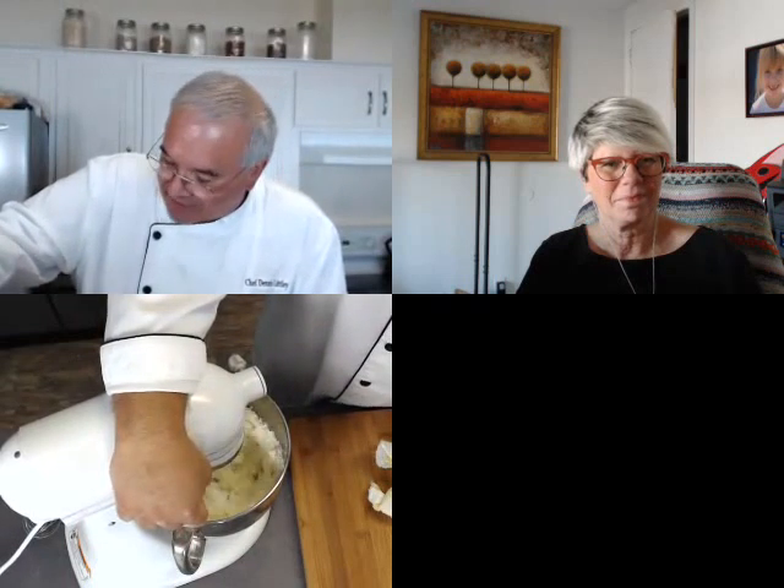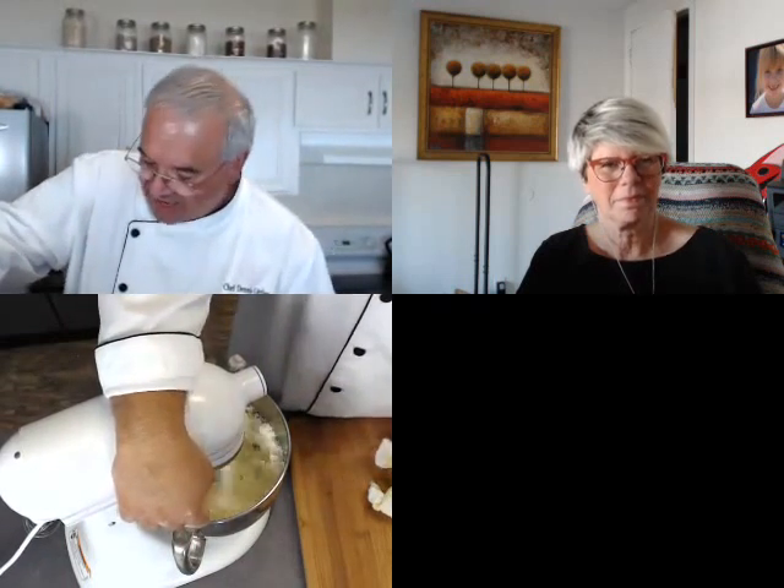I'm going to let this whip up a little bit because I want it to get fluffy. I'm using the blade, not the whip, because it would get whipped a little too fine. I want the frosting to be a little bit fluffy but I don't want it to break down. Right now that is butter and the cheese — it's butter, mascarpone, and cream cheese.